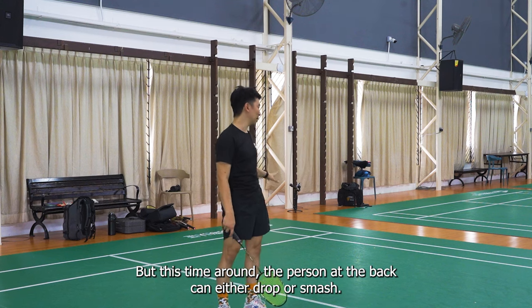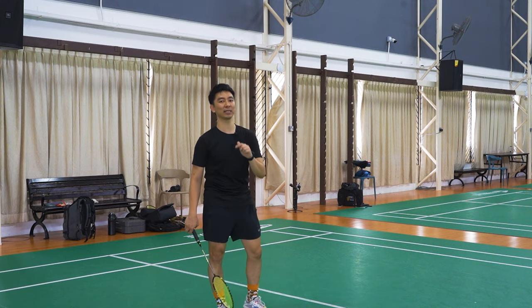It's going to be very similar to the previous episode, but this time around the person at the back can either drop or smash. This is how it looks like.